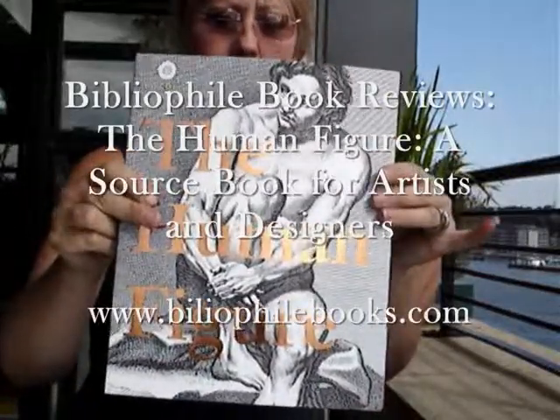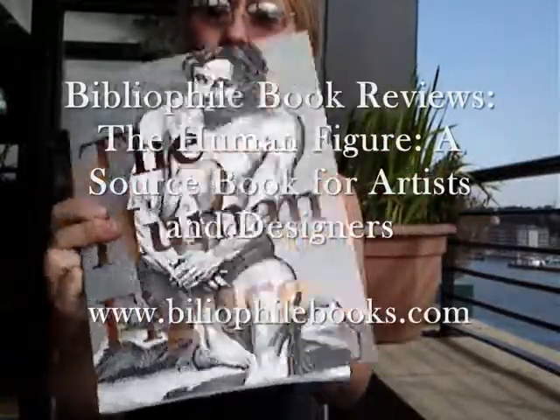The Human Figure by Pepe Van Rugen. This is a sourcebook for artists and designers.